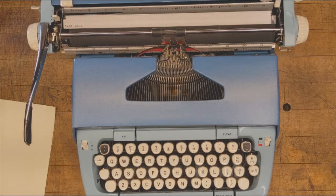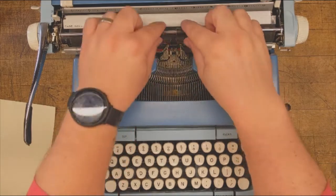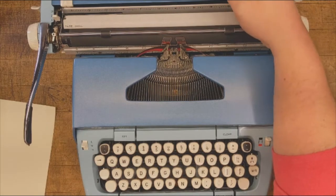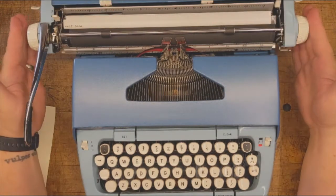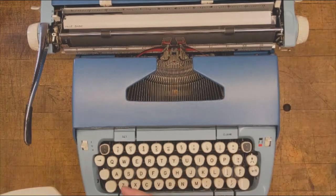Our next adjustment comes at the metal bar called the paper bale. The paper bale's job is to ensure that the paper stays firmly against the platen so that you're sure to get a crisp impression every time. This model has a wider carriage to accept larger paper stock, so you may find it useful to adjust the rubber rollers to best grip your chosen medium.